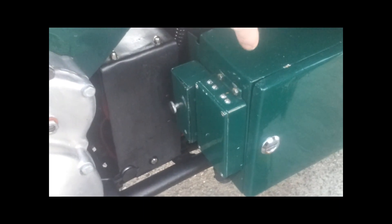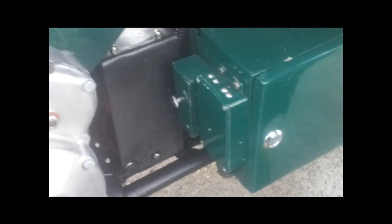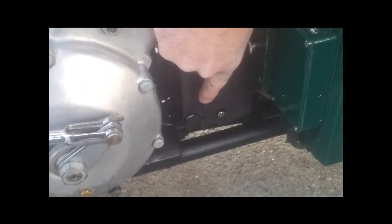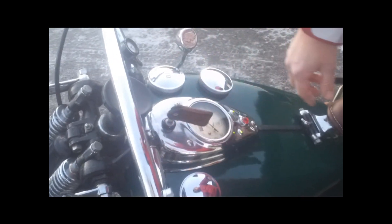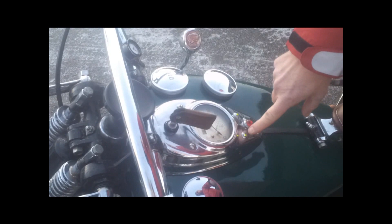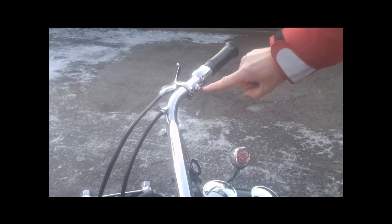Here you have the box where you can store your tools. Here you have the battery, here you have the electric starter, and here you have the possibility of charging the battery. We have the main switch where you can cut all power to the bike. To start the engine, you turn the ignition key, you get two green lights, and here is the horn button, and here the starter button.